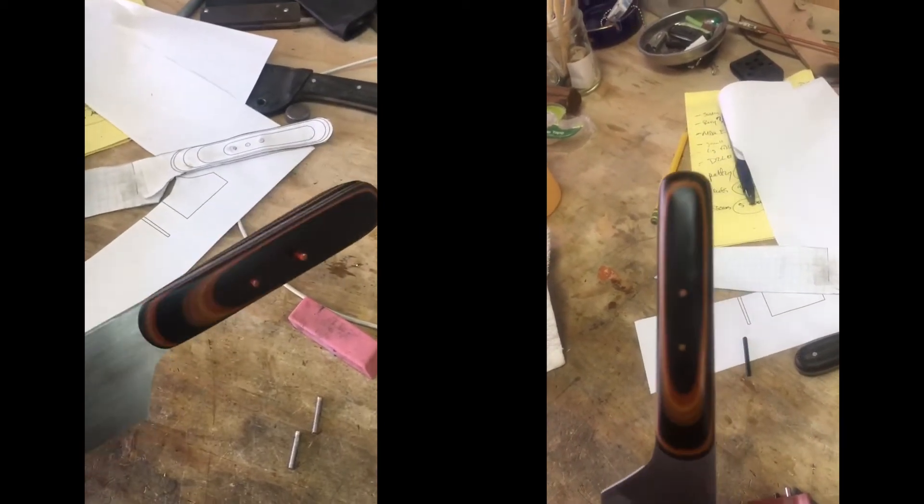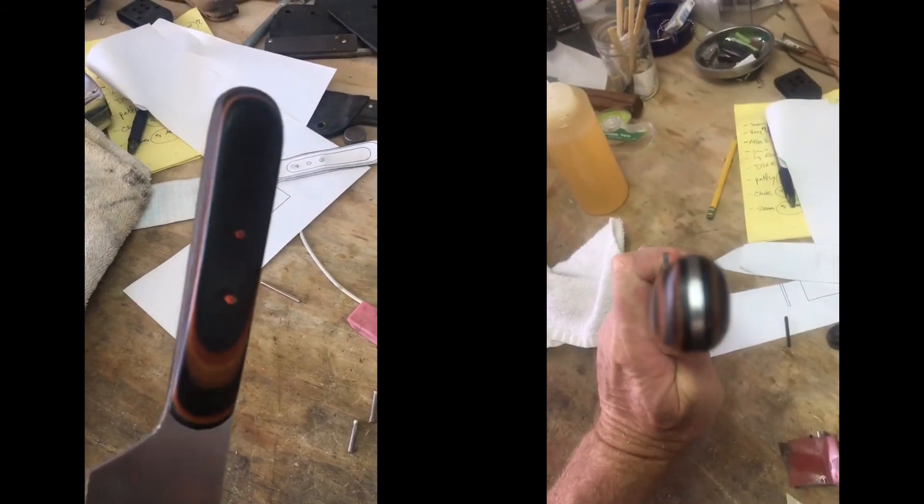The knife handle uses a material called micarta, which is compressed layers of paper and canvas. Our design takes advantage of that material to create essentially a topographical map showing the different layers of upcycling.